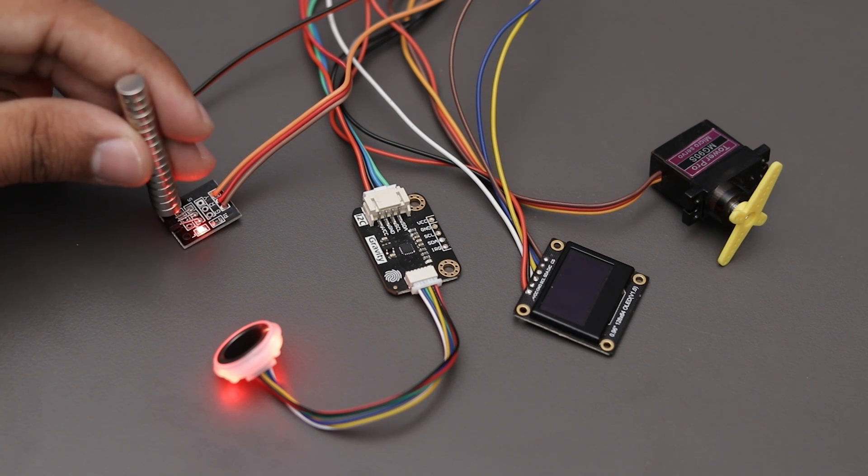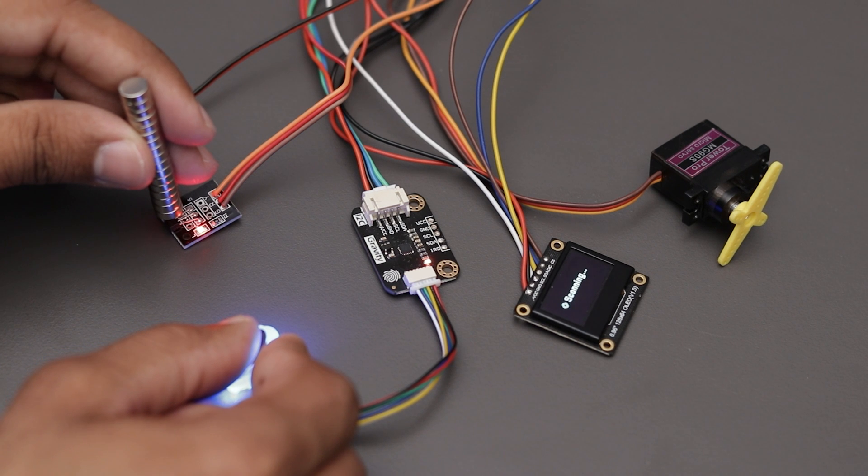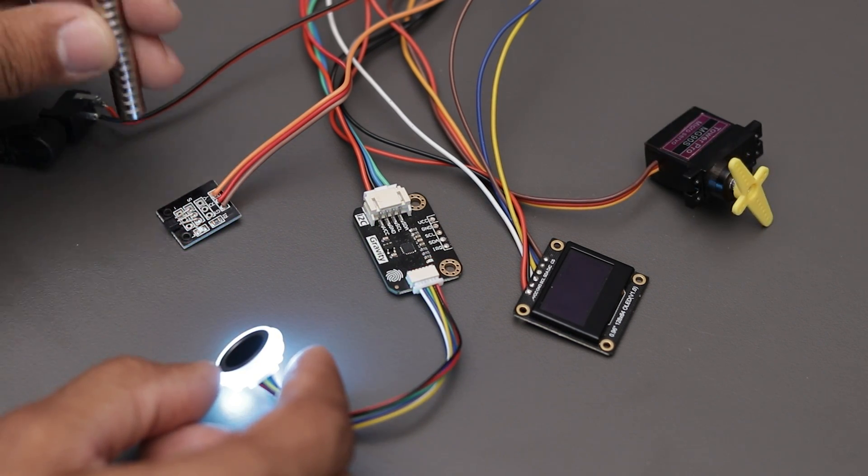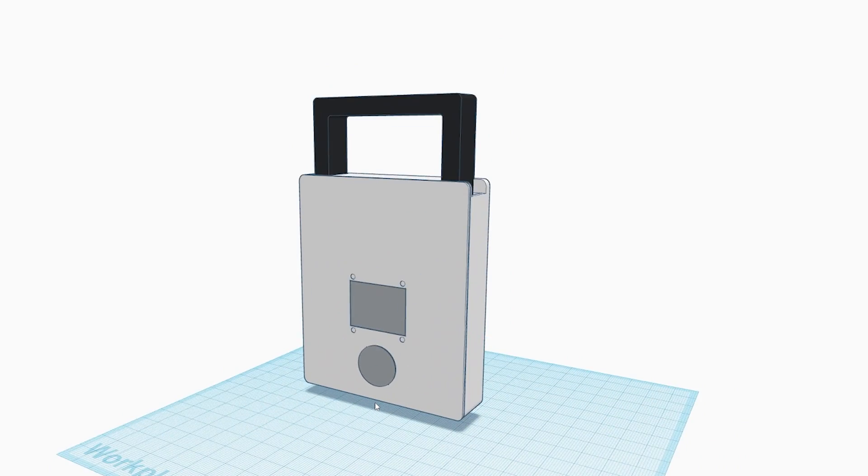As you can see, our circuit is working good. It looks a bit complicated how it will work, but you will understand better once I install everything in a 3D printed enclosure.